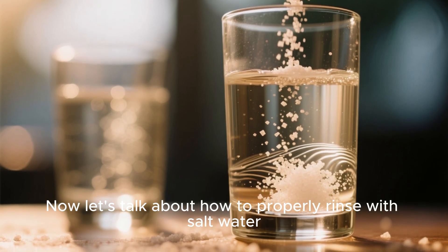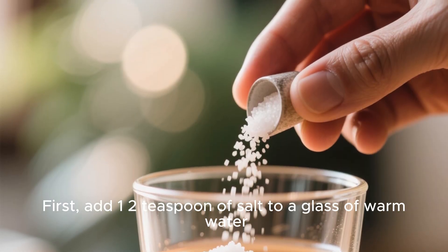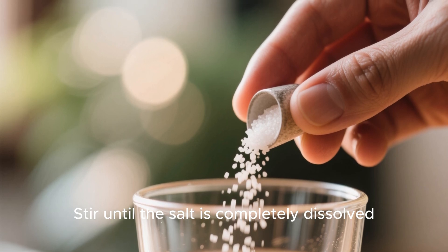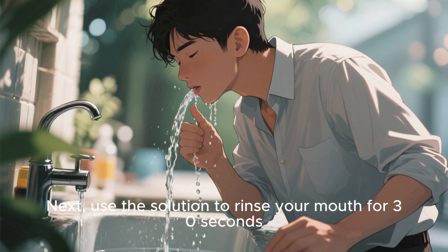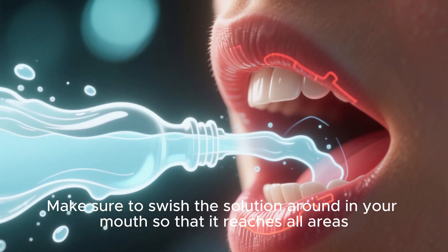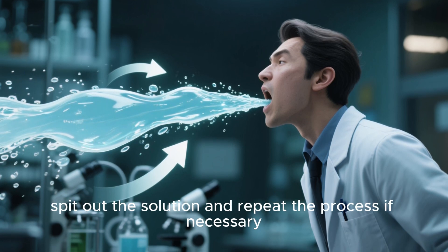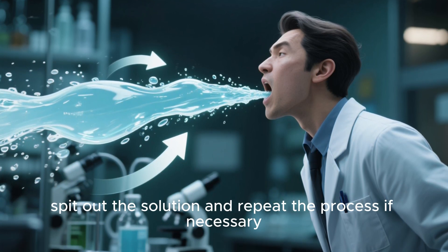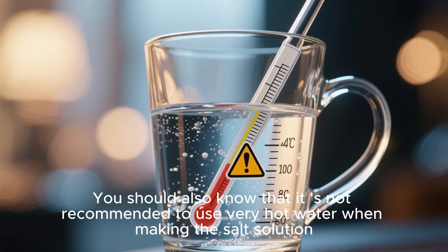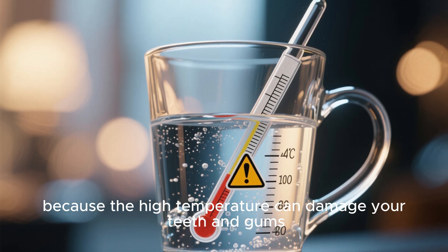Now, let's talk about how to properly rinse with salt water. First, add one half teaspoon of salt to a glass of warm water and stir until the salt is completely dissolved. Next, use the solution to rinse your mouth for 30 seconds, making sure to swish it around so that it reaches all areas. After 30 seconds, spit out the solution and repeat if necessary. Note that it is not recommended to use very hot water, as the high temperature can damage your teeth and gums.